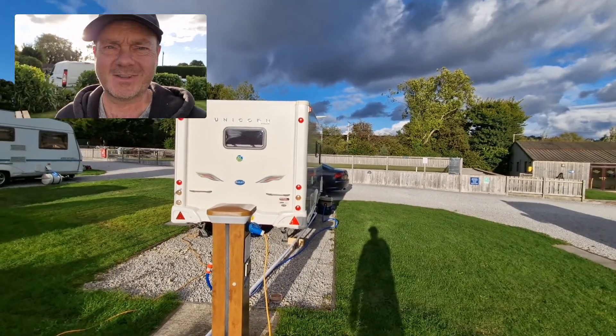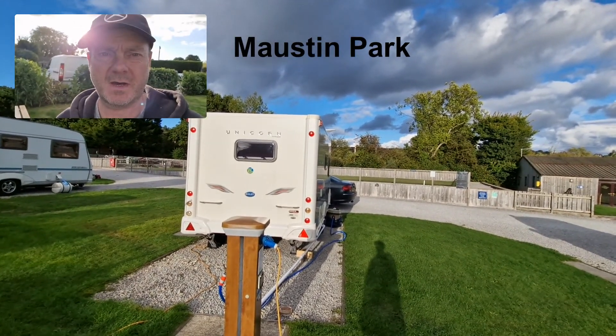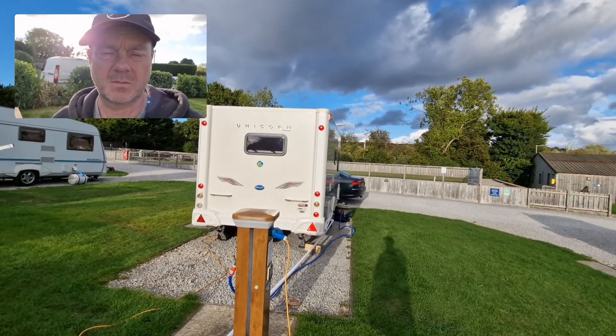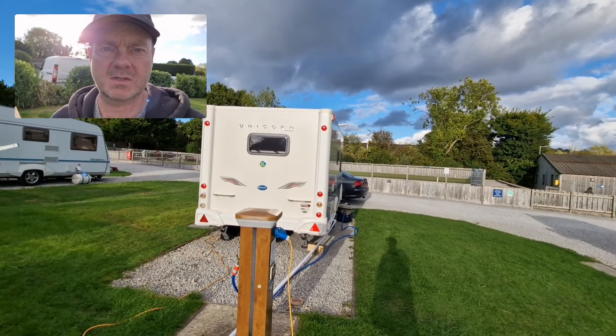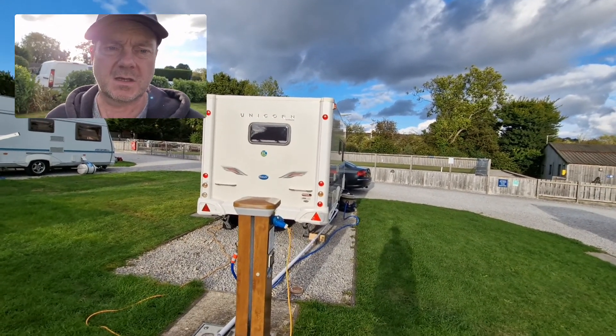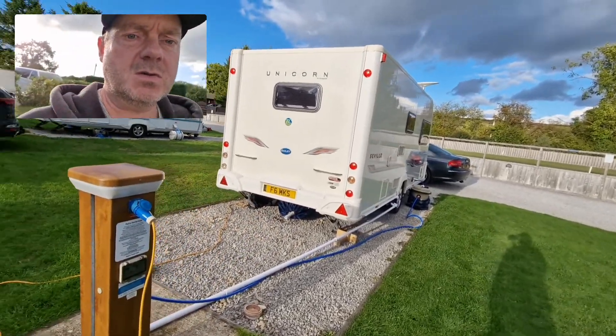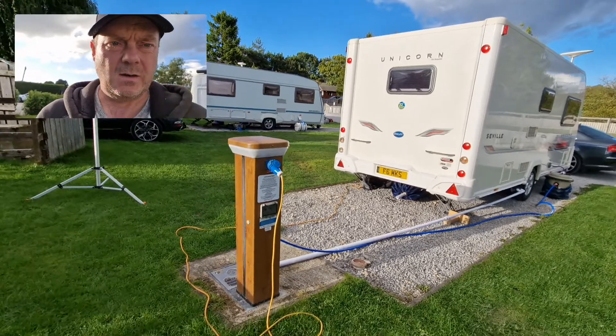Hi there, welcome back to the channel. Today we're on site — we're in Morstyn Park, not far from Harrogate. I wanted to take you through our setup on site. This is a fully serviced pitch, and I wanted to go through some of the things that we've got set up here.